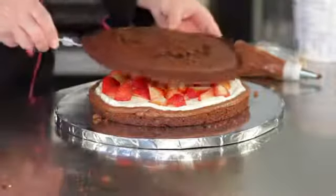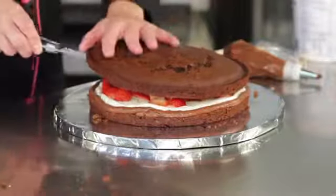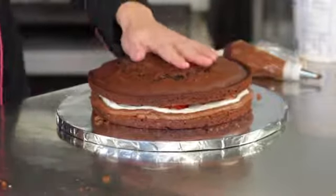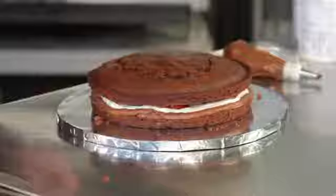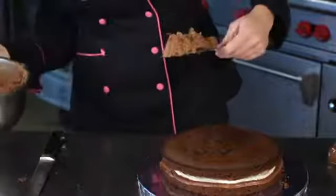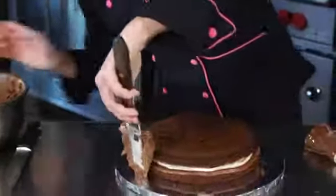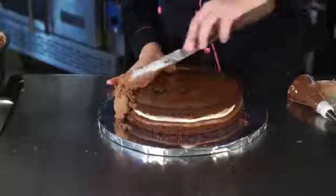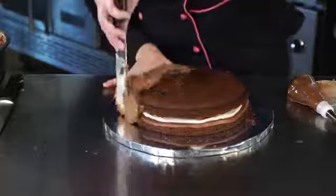Once you're done with that, you'll go ahead and put the layer on top very, very gently. Use a guide to help you — just slide it right on top so it doesn't slide off to the side or cause any issues with your filling. Once you've layered it on top and it's nice and straight, make sure you don't have any loose filling coming out, then go ahead and ice the cake.